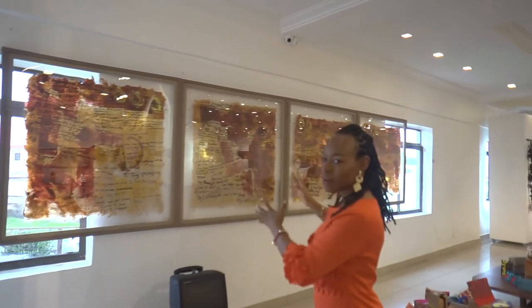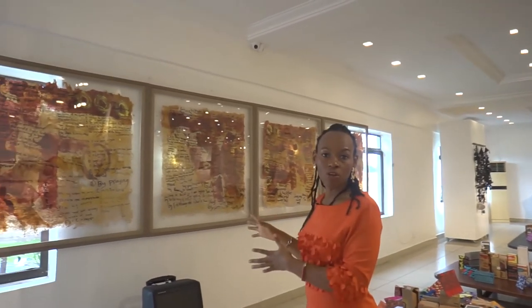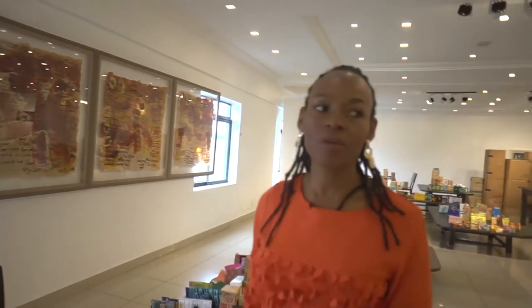'I Am the Light Four' is a sister piece to 'I Am the Light Three,' made with children from church, with handmade paper that I produced in my studio.